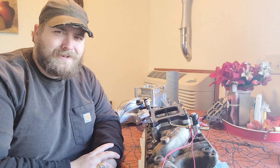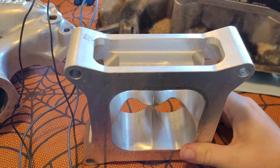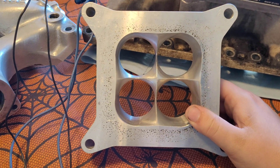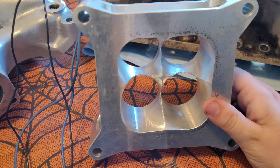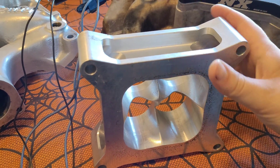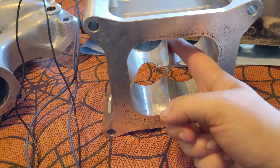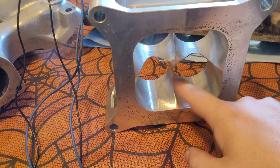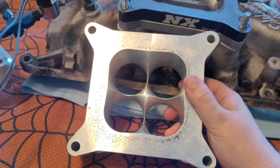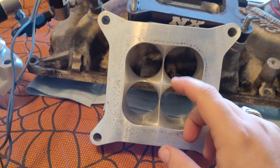So let's take a look at the spacer itself — the spacer in question here — and what the original thought process was behind its design. Essentially speaking, it is a four-hole spacer and an open spacer on the bottom, with smoothness in between. Why? It's supposed to give better signal to the carburetor.